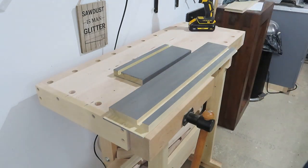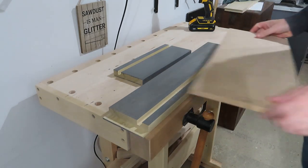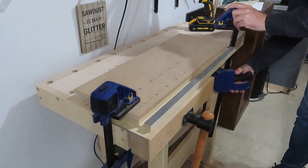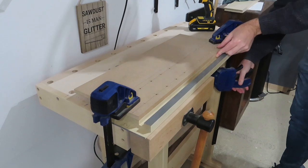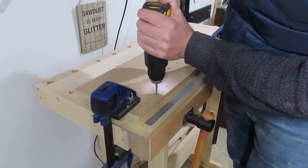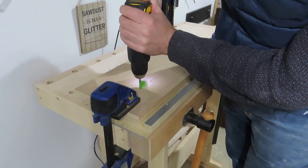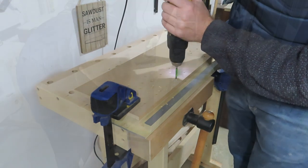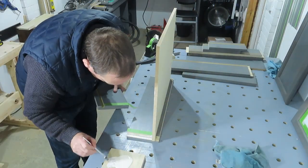I used to have this cheap shelf pin jig and to be honest it's utter rubbish and I've finally given up on it. So for this project I've just made my own simple jig. I have though just ordered the new Kreg one but it didn't arrive in time for this project. If you ever want me to do reviews or look into some of the tools you see in more detail, just let me know — I'm always happy to post shorter videos going into a bit more detail.